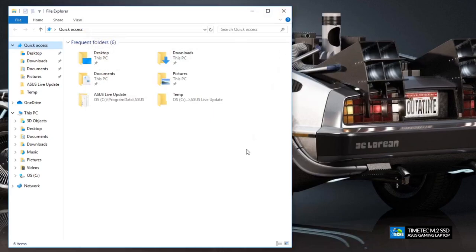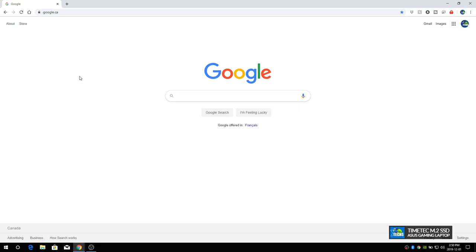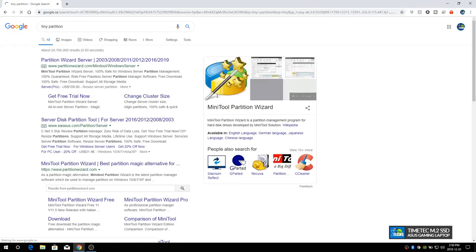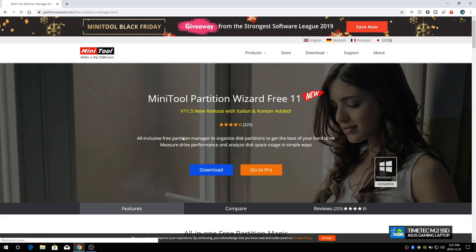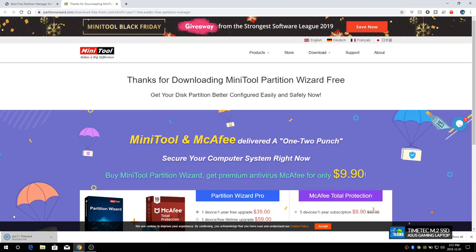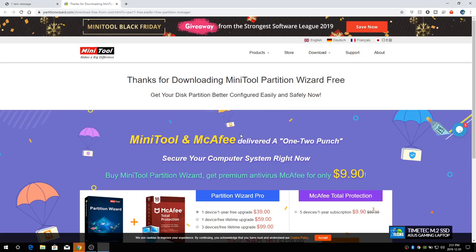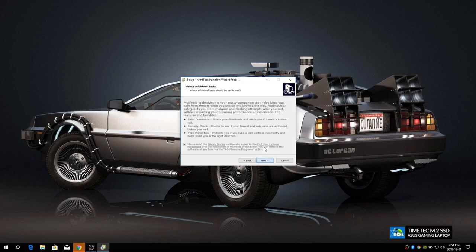Now we close Disk Management and go to a website to download a free tool called MiniTool Partition Wizard. Search for 'MiniTool Partition Wizard' and click on it. Click Download Now, save it to your downloads folder, and once it's done click to open it. Say yes, select English, click OK, accept the license agreement, and click Next through the installation steps.